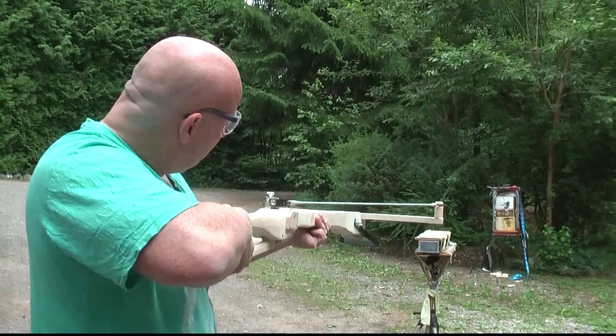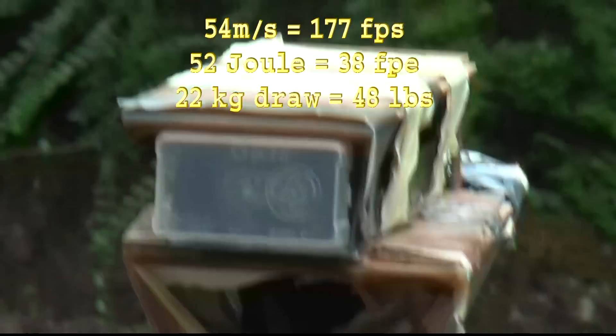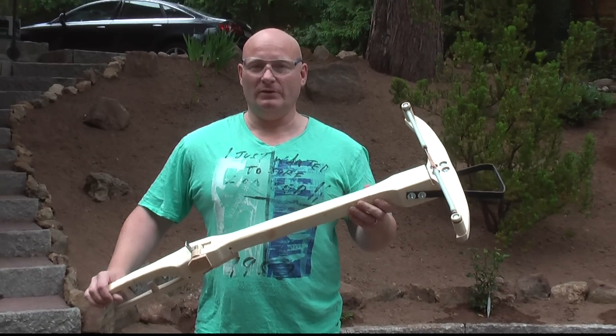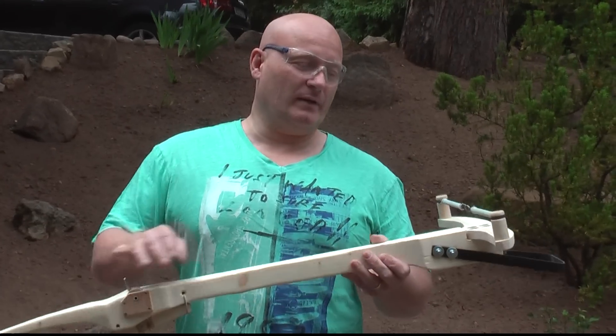So let's shoot it over the chrony. 54-45. It's not the strongest slingshot crossbow in my collection, but it's probably one of the nicest that I've ever made. And I can probably strengthen the rubber.